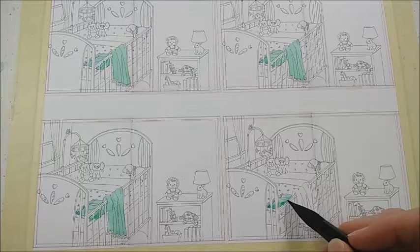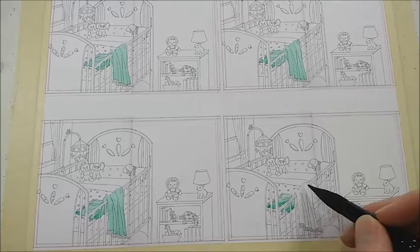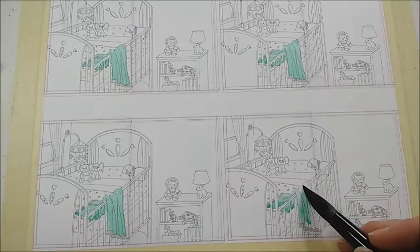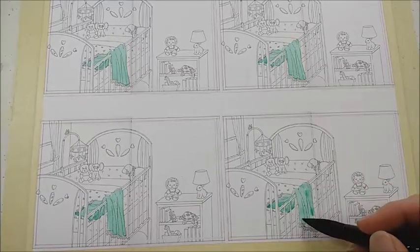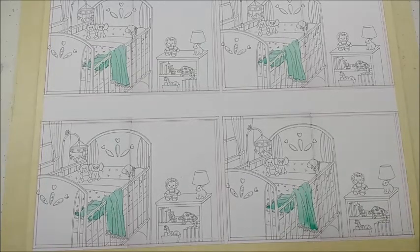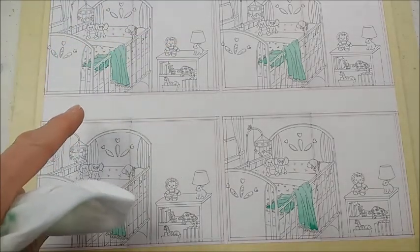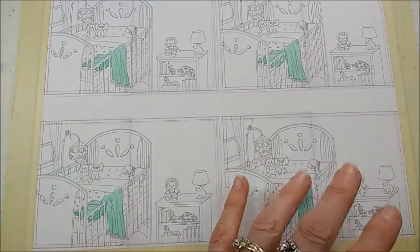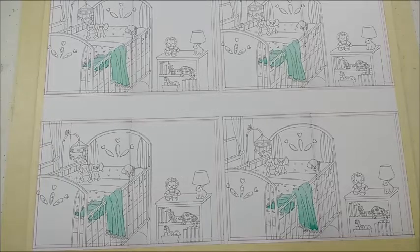I want the blanket to be a minty green color, so I'm just going and painting it in on all of these in that color range. I'm not really worried about doing all of the values and shadows right now — it's more just getting an idea of what colors I want to use. I've decided to do a color scheme that is a little paler, one that is more bold, one that is mostly pink, and then one that is another mix of colors.